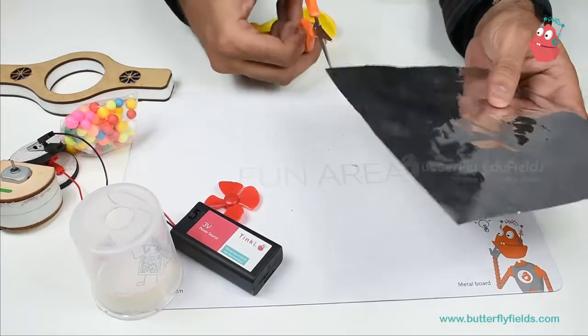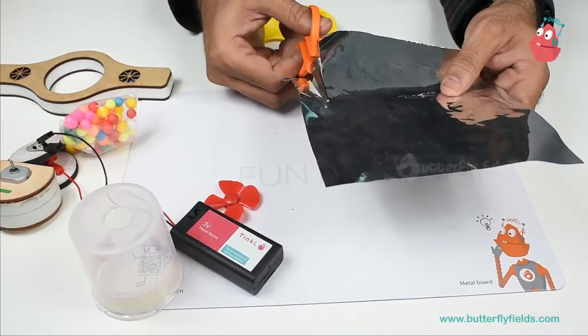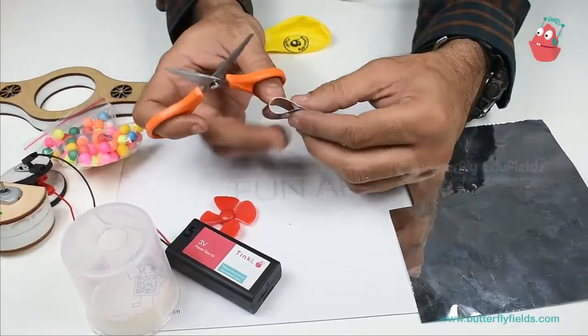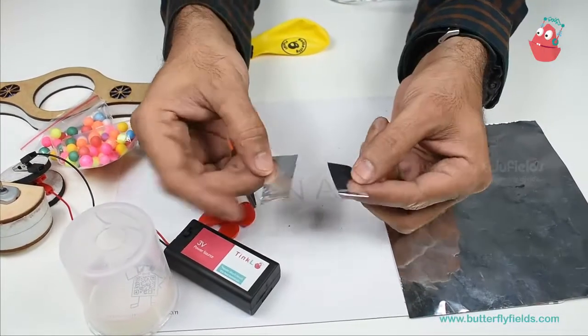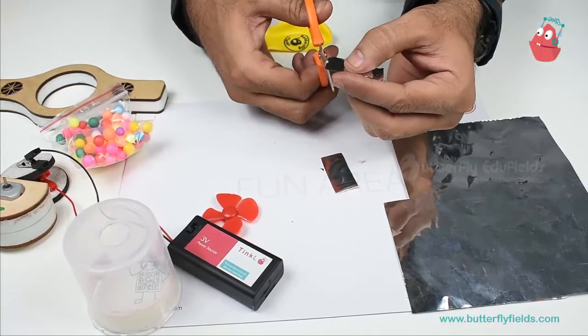I need 2 small pieces of nibs to cut the rectangular pieces. Cut it into half. If you want to make it a little rounded, you can have the design also.